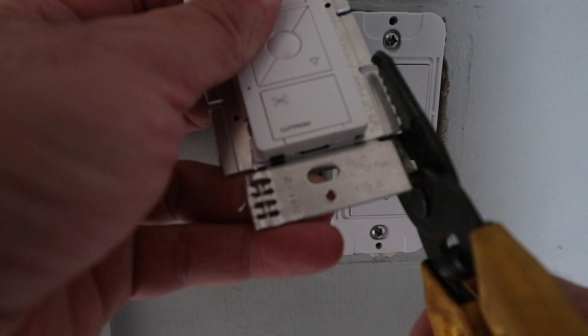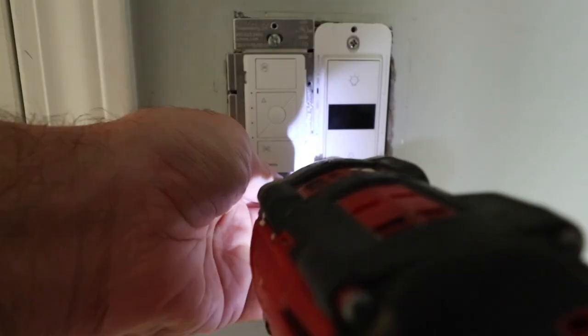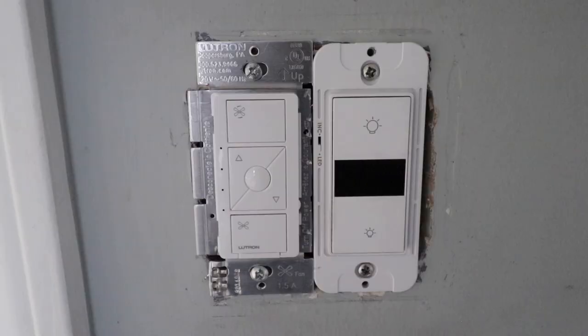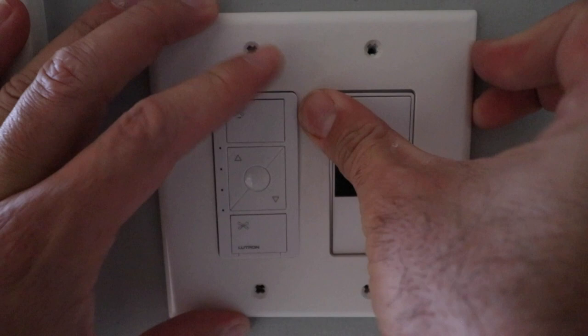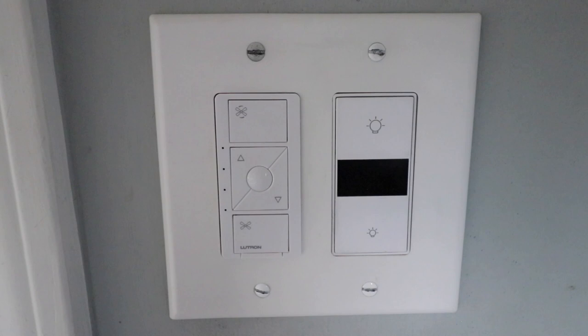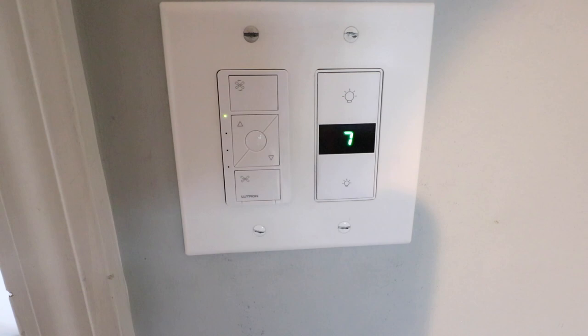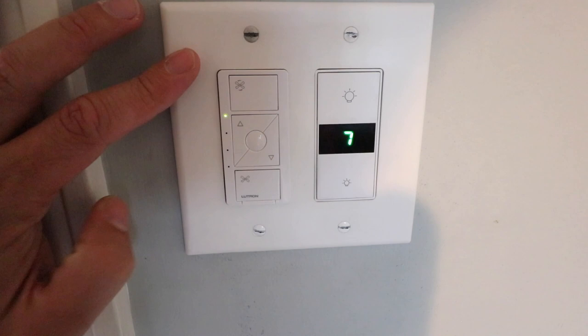Now we're ready to fold the wires back in and install the switch. It's a tight fit so we're going to want to remove these tabs on the switch. Now we need to reinstall the cover plate. Now we've got the cover plate installed and we're ready to restore power at the circuit breaker. We have the power restored and the light switch is working great. I can click it on here and that turns on the fan, click down here to turn it off, and I can click it on again and adjust what level I want the fan speed to be at.